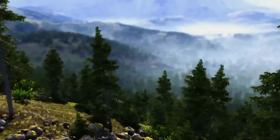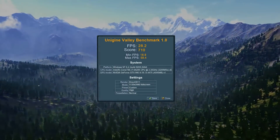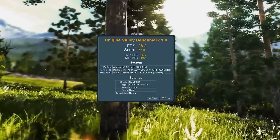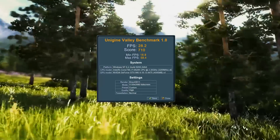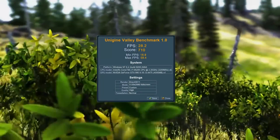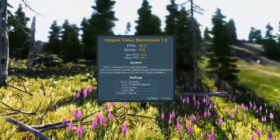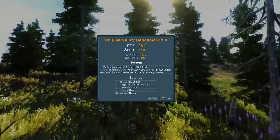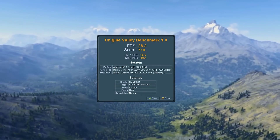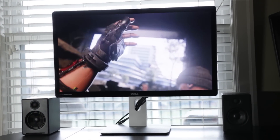The first result is the Unigine Valley synthetic benchmark at high detail settings with a resolution of 5120x2880 and no anti-aliasing. We get a score of about 28.2 frames per second, which is certainly pretty low. For most gaming applications, 5K really needs at least two GTX 980s — with just one, you're only getting under 30 FPS at this crazy high resolution.